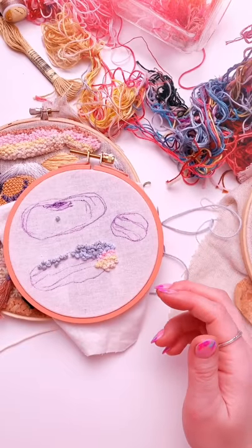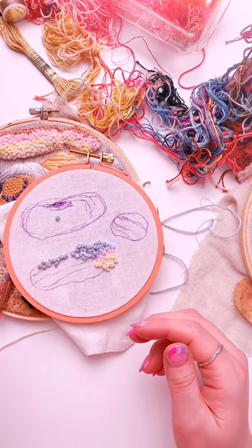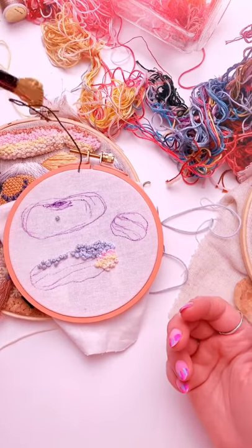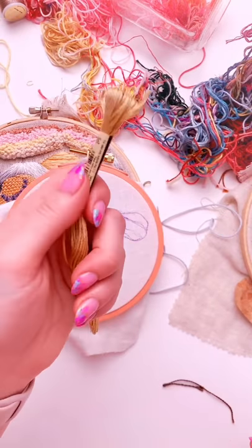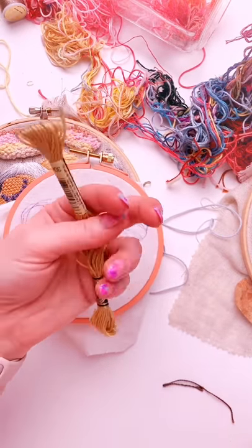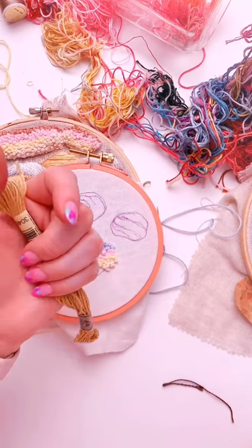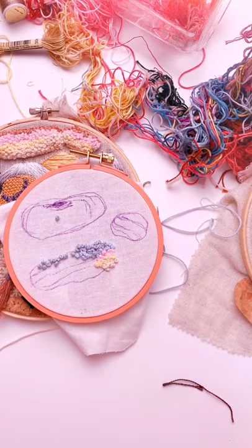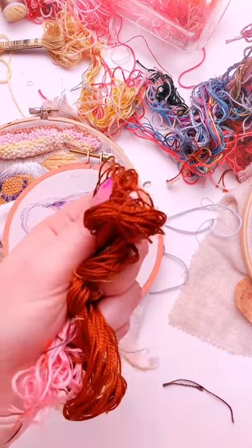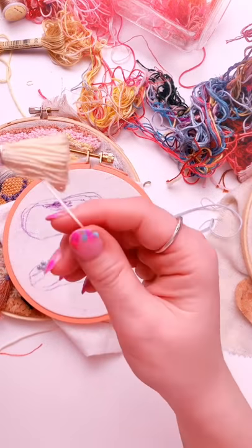If you don't have access to matte cotton and you're still wanting to do the clouds, a good alternative is to take your six-strand embroidery floss and double it up. So instead of six strands you would use 12 strands, and that will give you the same thicker effect to your cloud. A pearl cotton could work too — you'd probably want to double up on it as well to get the thickness that you would get with the matte cotton.